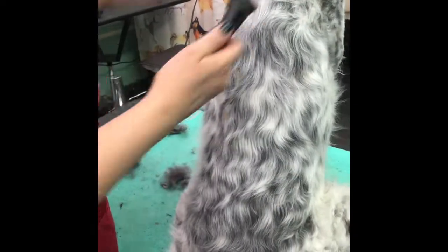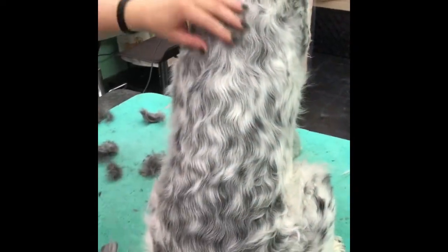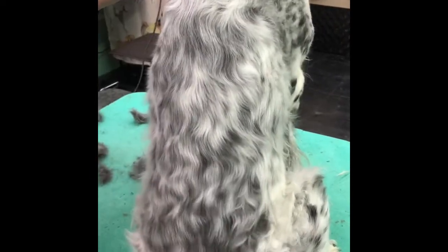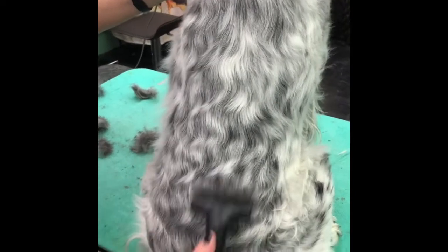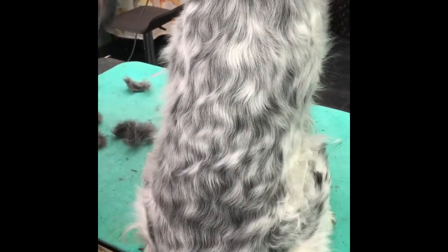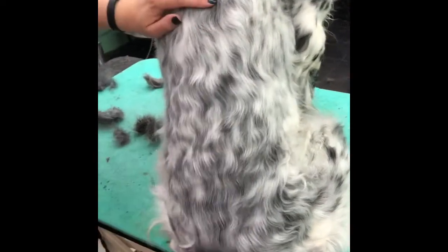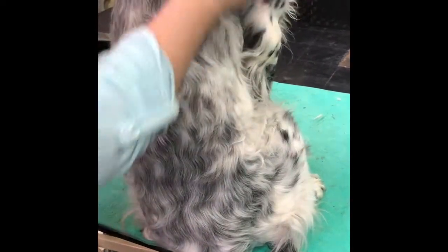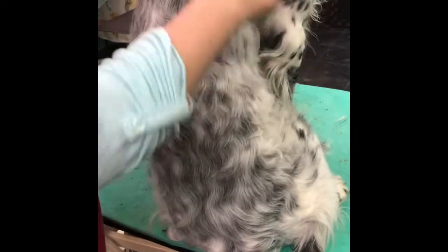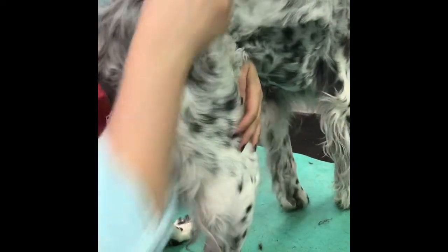One thing you'll notice since I've started raking is her hair is laying flatter and closer to the body, and the wave and curls are starting to come out. It's that excess undercoat that causes the hair to stand up and get wavy and curly. Sometimes on spayed and neutered dogs they go through such a hormone change that it does change the coat — you'll often see a thicker coat with extra undercoat and that really soft, dull-colored coat coming through. Unfortunately there's not a lot we can do for that, but raking the coat can help remove a lot of that hair.